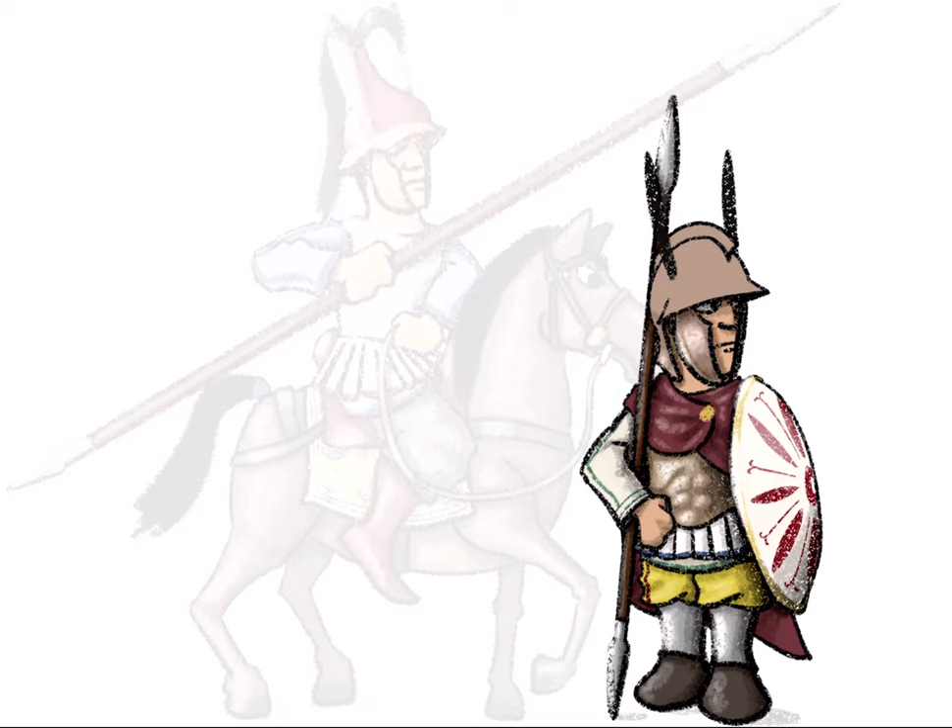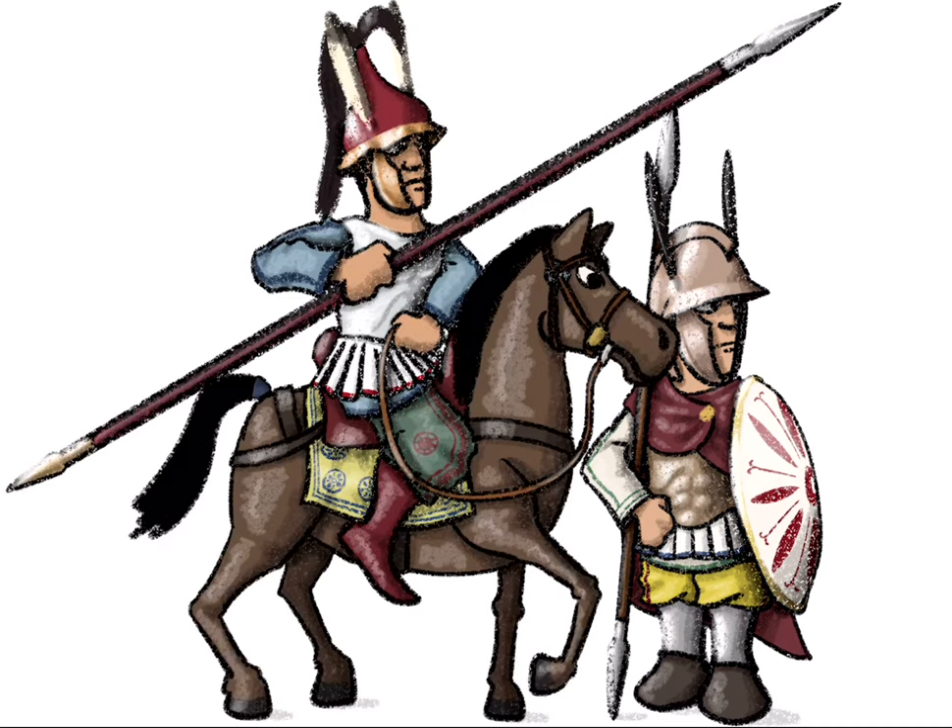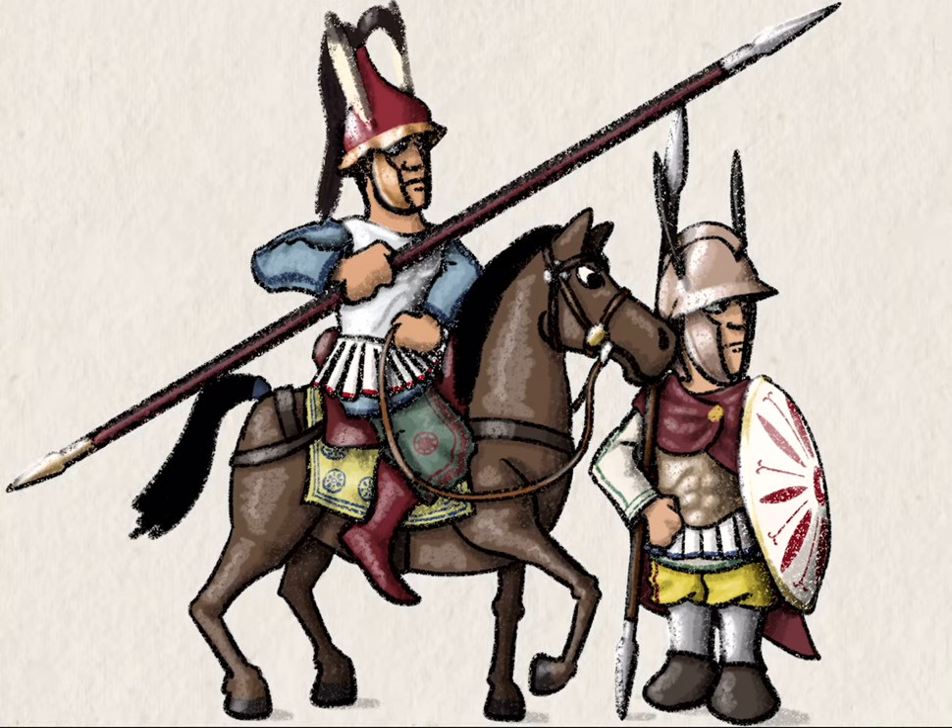That flared brim on the Thraco-Attic helmet — really give it an exaggerated highlight to make it really pop. That does look pretty good, if I do say so myself. Last touches on the horse harness, and that is pretty much it.